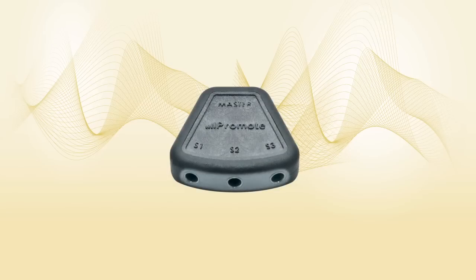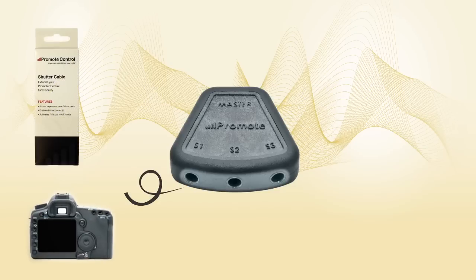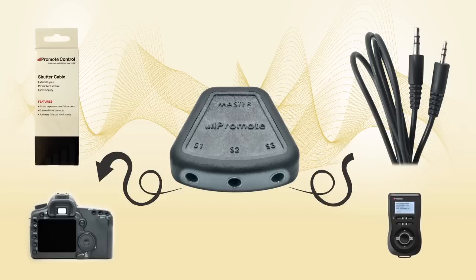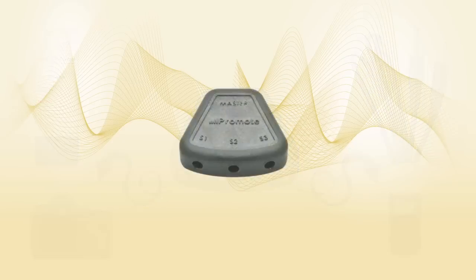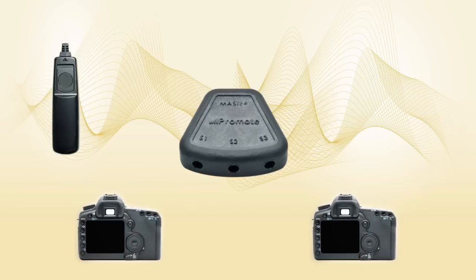The slave ports on the hub are standard stereo plugs that can accept Promote Control shutter cables to activate your cameras directly. Or you can use one of the cables provided with the hub to connect one or more Promote Controls to be activated when the release signal is received. Let's start with a simple example: we will use a single external shutter release, and we want to release two cameras at the same time via the hub.